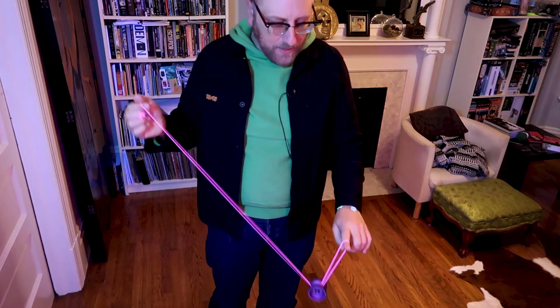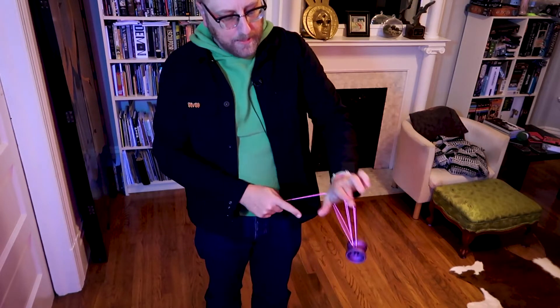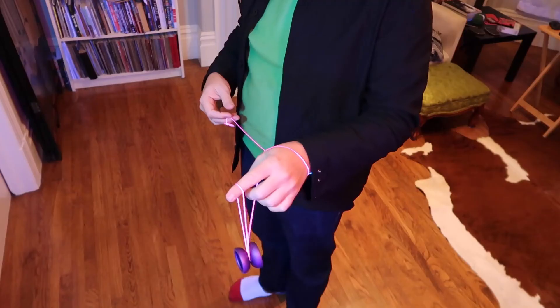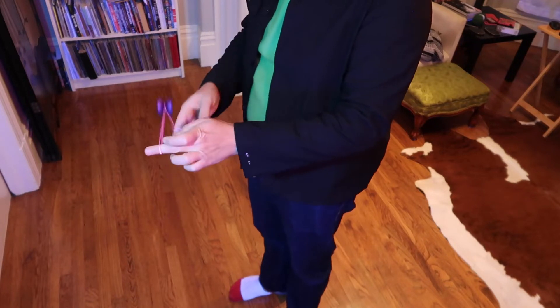So that's Orbital Decay. You can see it goes around your wrist, there's going to be a little hop and a whip, and that whip is going to land on the yoyo, and then you're going to have to unroll to get out.